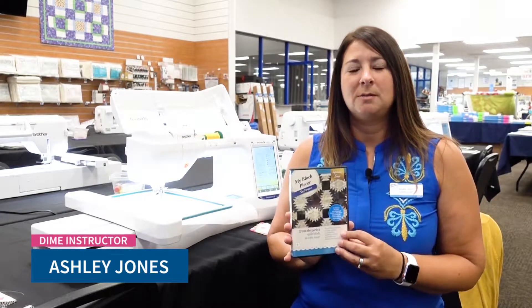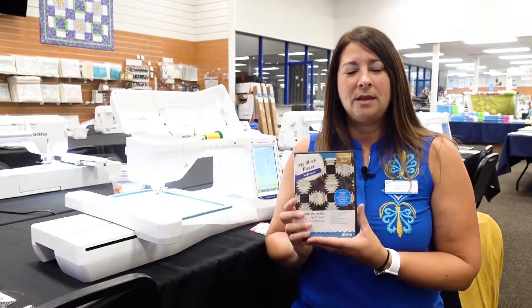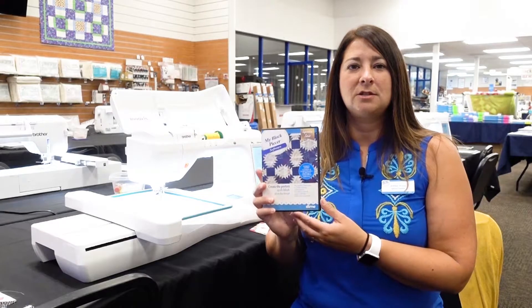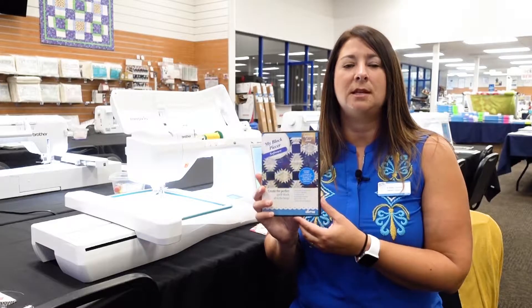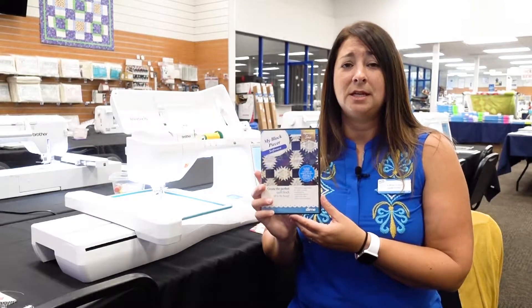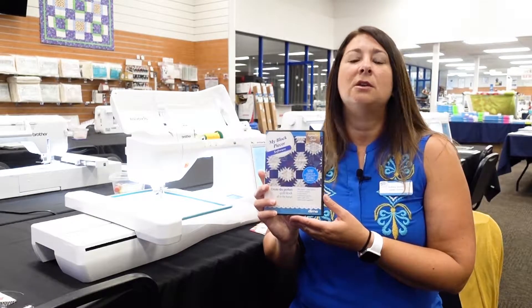I'm Ashley from Designs and Machine Embroidery and I'm here at Meisner's doing a three-day design workshop event where we are going to be talking about a lot of fun embroidery ideas. One of the things we're talking about is our MyBlock Piecer software. This software is excellent if you love piecing quilt blocks in the hoop, and it has over 1,200 built-in quilt blocks that can be resized to any size that you want.